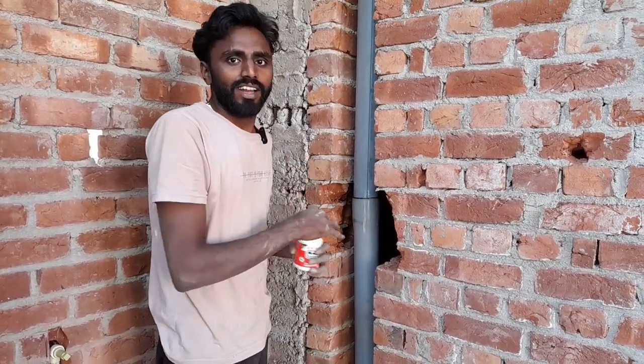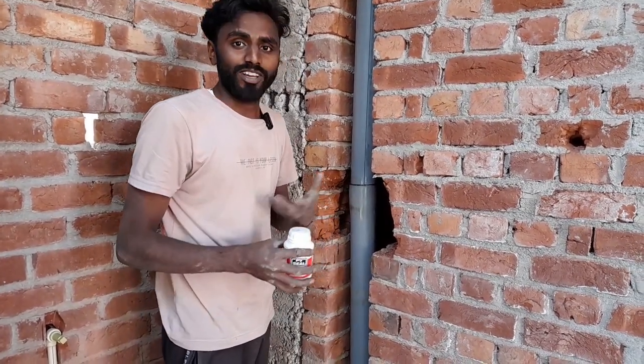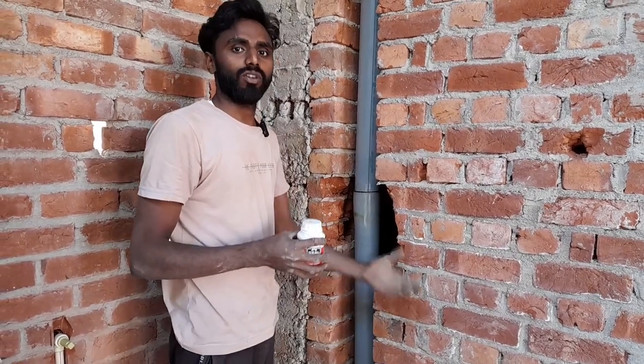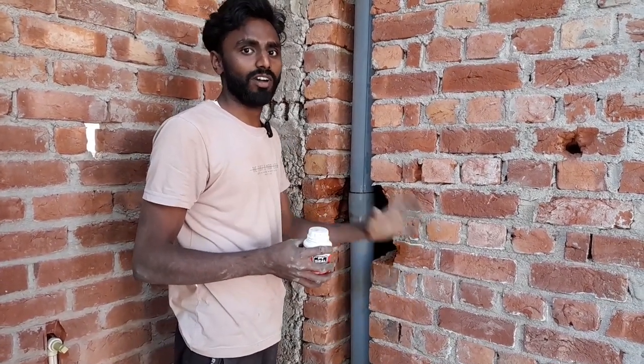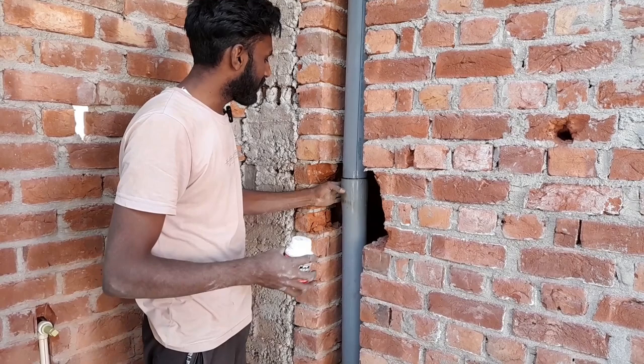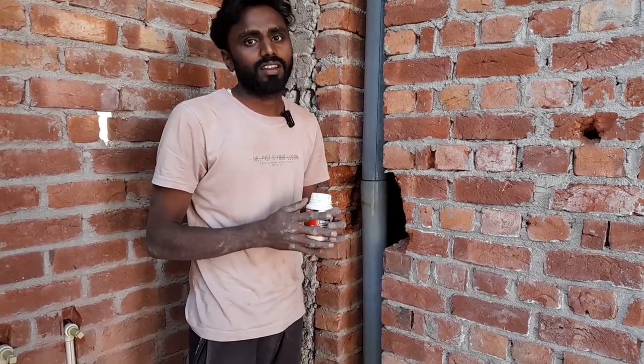Guys, how did you like my video? I will give you a small trick. If you have to put the joint in this way, I have to put the pipe on the ground floor or the basement. This is our joint — I have shown you. I will encourage you to learn from this video. Please comment and tell me. Subscribe and don't forget. Thank you for watching this video.